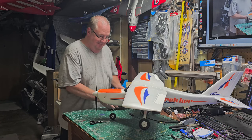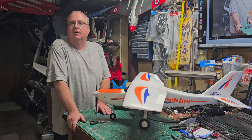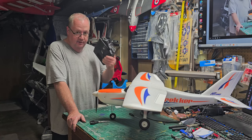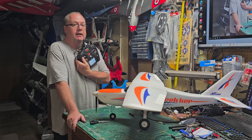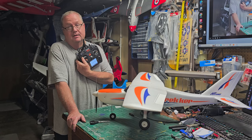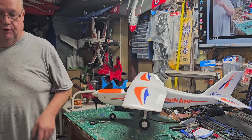Now you've got one model set up — only 249 more to go, because that's how many models this transmitter holds. It's a very addictive hobby. Invest in your transmitter and batteries — that's where your money goes in this hobby. The models come and go, the planes come and go, but your transmitter and batteries are the long-term investment. Also invest in a good charger.